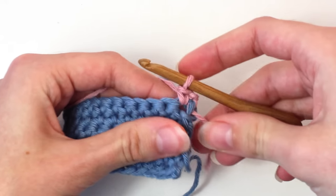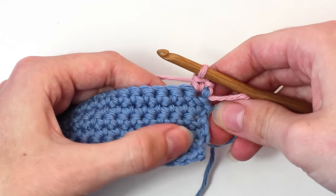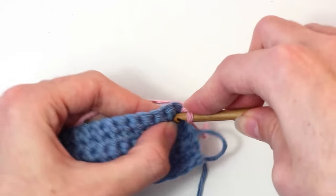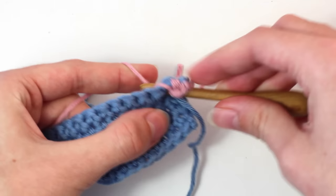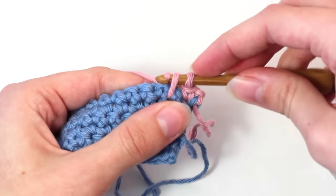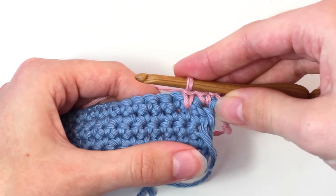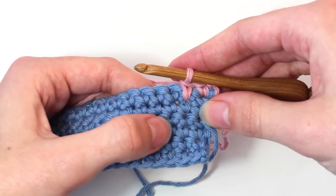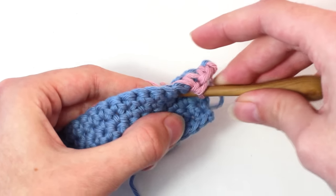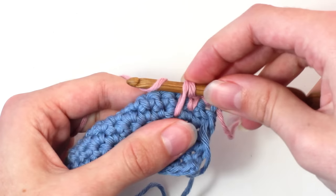Then crochet one long single crochet in the next stitch under the single crochet from the sixth row. Insert your hook underneath that stitch, yarn over and pull back through. You should now have two loops on your crochet hook — yarn over and pull through both of those loops. Now crochet one long single crochet in the next stitch under the single crochet from the fifth row, so you're going one row further down. Insert your hook, yarn over and pull back through. Two loops on your hook — yarn over and pull through both of those loops.